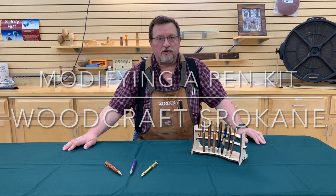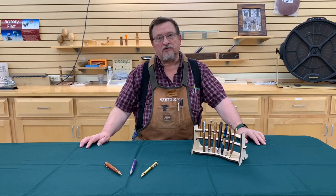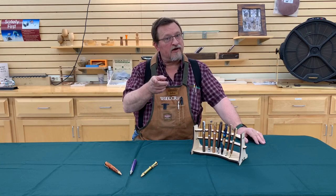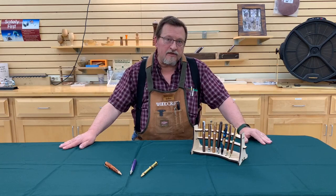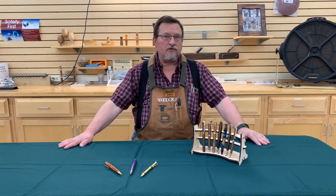Good afternoon. This is John coming at you live from your Woodcraft Spokane store. Today we're going to talk about a few different things. This will probably be mainly of interest to the pen turners that we have out there. And I know that there's a whole bunch of you because you're always coming in the store. So today's presentation will be about modifying existing pen kits.